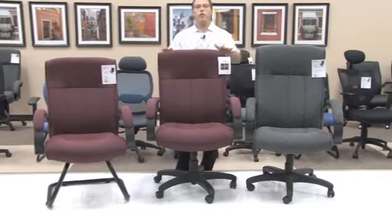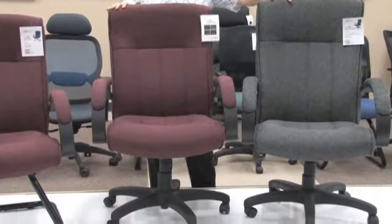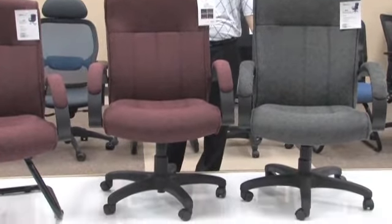The models 452 and 453, as you'll notice, are more for that executive or conference table so that you can move around throughout your day, which is why these are shown on casters with a 5-star base.